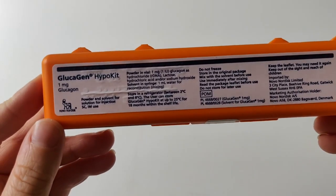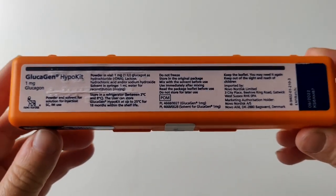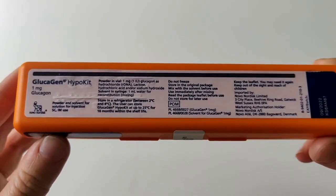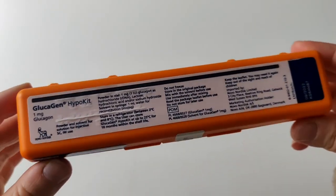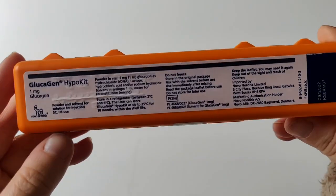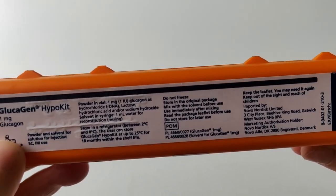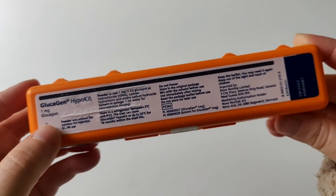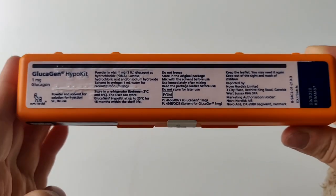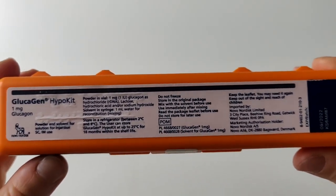If you've never come across a glucagon hypokit before, or you're newly diagnosed, this is used if there's an extreme low blood sugar and you are unconscious. Obviously you can't use this on yourself, so a paramedic or someone that you trust will use this on you. Essentially the glucagon hypokit is an injection of glucagon, which is an extremely fast-acting form of glucose, so that if you are unconscious someone can inject you and you can recover from your extreme hypo and come back to consciousness.